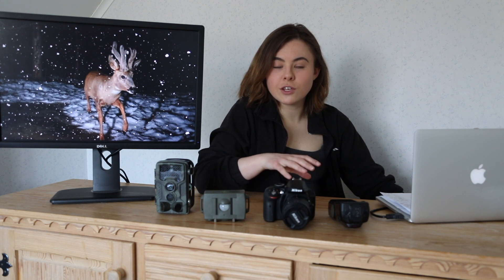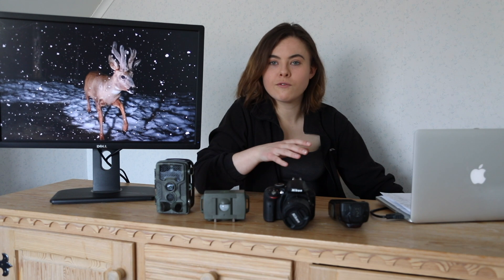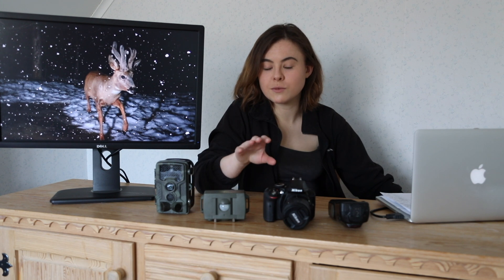The second thing is you can perfect the lighting conditions. You can have one flash, two flash, three flashes. You set it up like it's a studio, the animal comes to the place you want it to be, and boom, you get your photo.